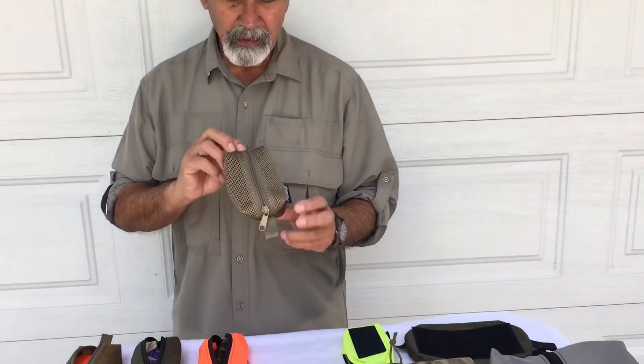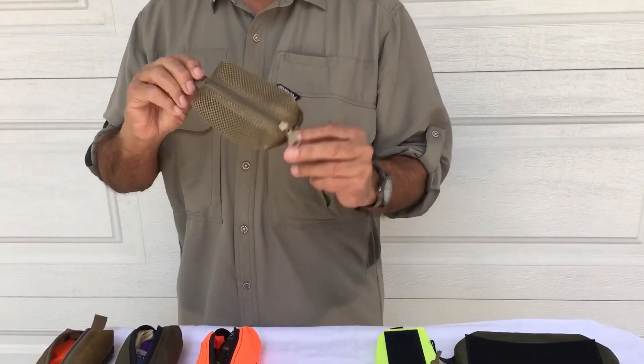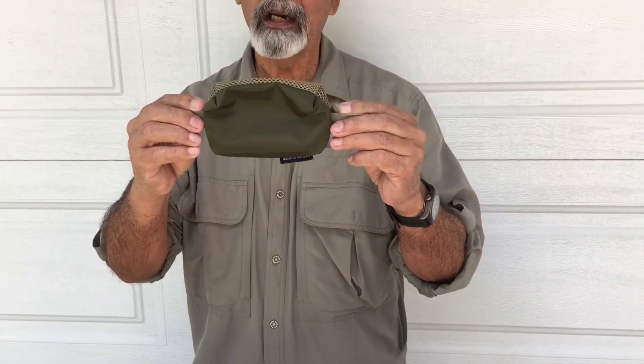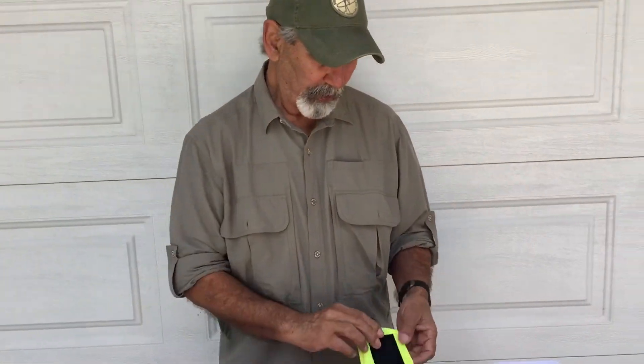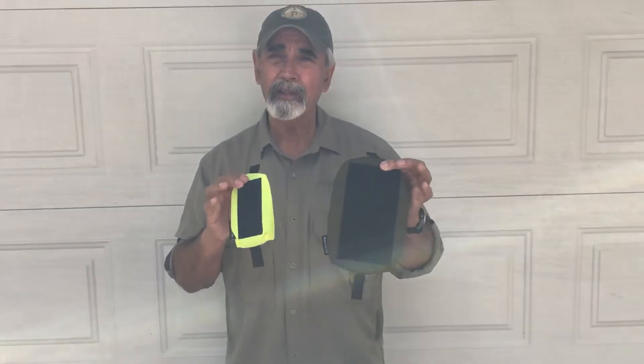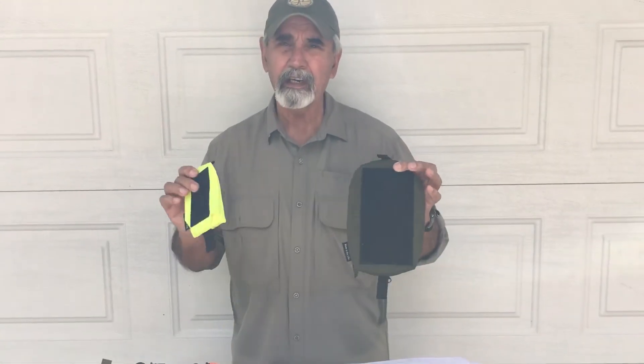We also make a half mesh Handy. All I have is the small right now — you can see it's coyote and olive on the bottom. But we make the half mesh in all the sizes. We also offer Velcro-back Handies. We offer them small and medium on the website, but by special request you can get a Velcro-back on any of our Handies.